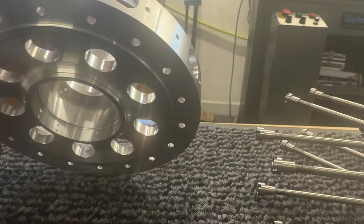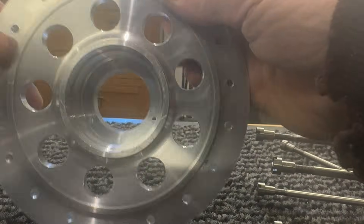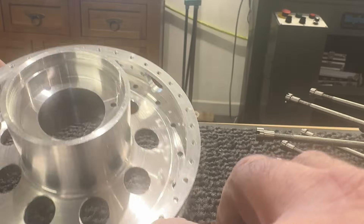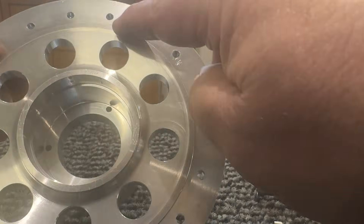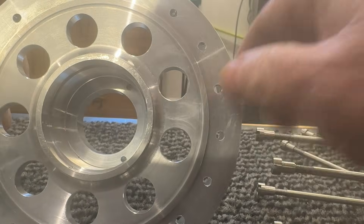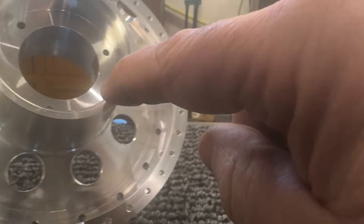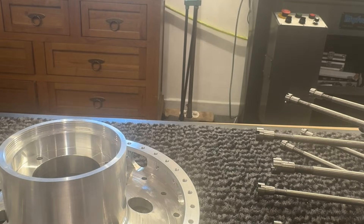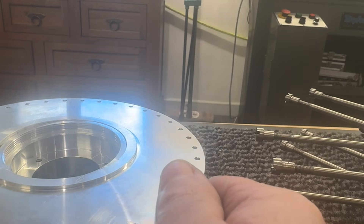Bear in mind I'm doing some things I've never done before. But we've got 36 holes drilled and tapped — I think it's 18 holes around here. These holes in here are for pushing the bearings out, and there's a 24 TPI thread there. I paid very close attention to all of the dimensions.